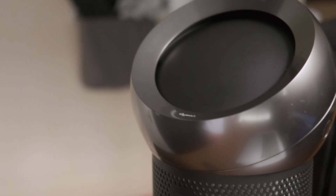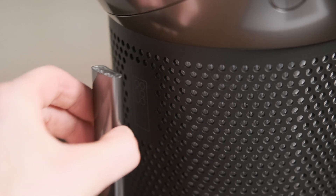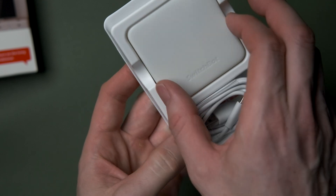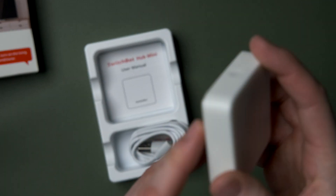Let's use a Dyson fan as an example. Some Dyson fans come with network connectivity, which lets you control them with Siri Shortcuts or Alexa via the Dyson Link app, but they do have some other great machines that unfortunately don't have Wi-Fi, which means you're stuck using the remote to control them.